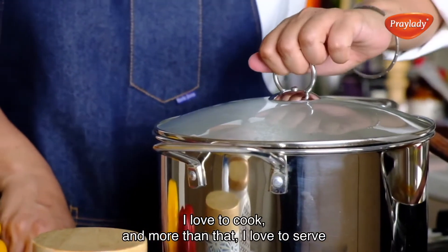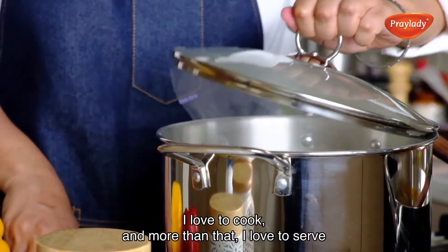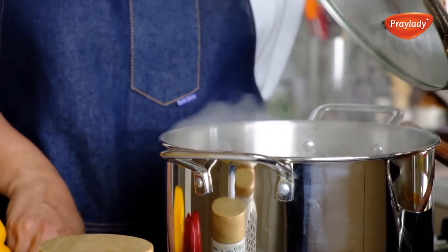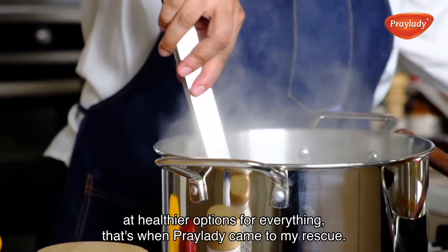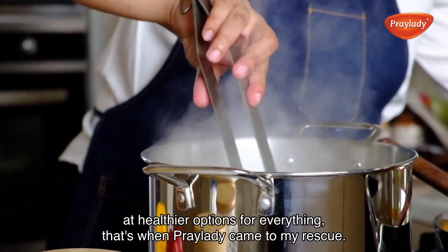I love to cook and more than that, I love to serve. These days when we are looking at healthier options for everything, that's when Bray Lady came to my rescue.